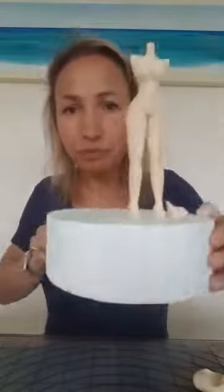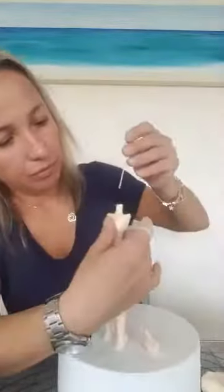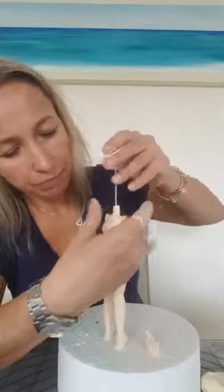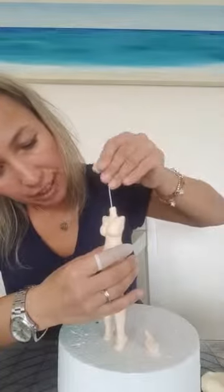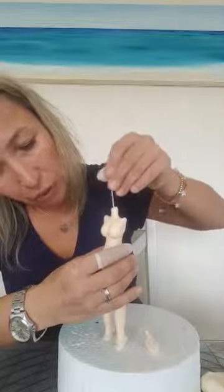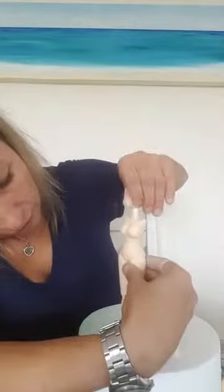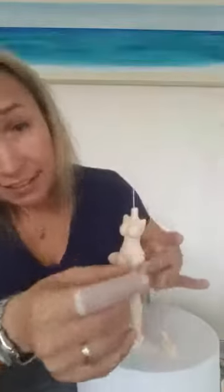I'm going to show you now. For the support, for the body, I use another wire — it can be 16 or 18. Put it up and twist it, and you can put it a little bit to the side so the wire goes through the leg and the support will be much better. I can feel it's inside the leg now.